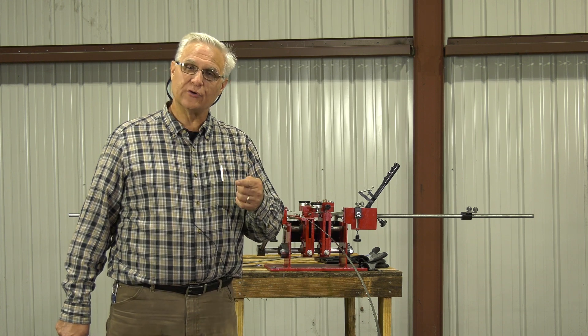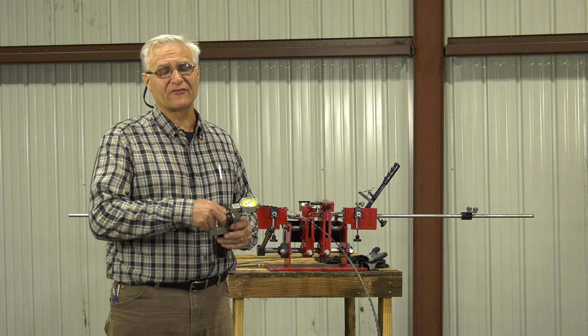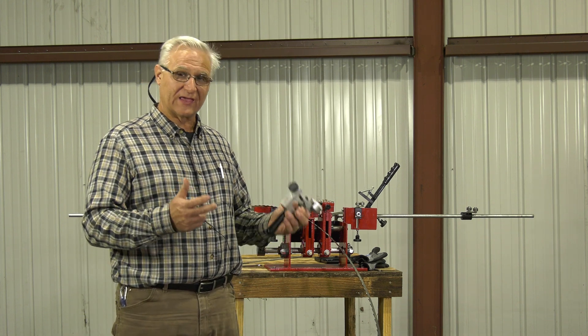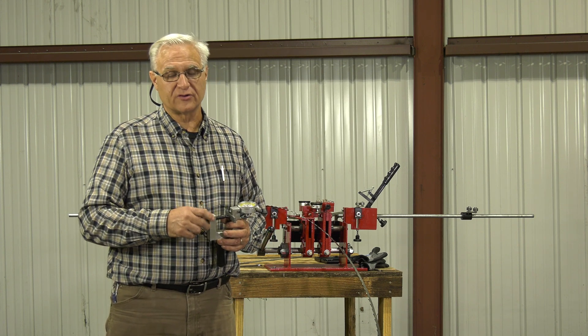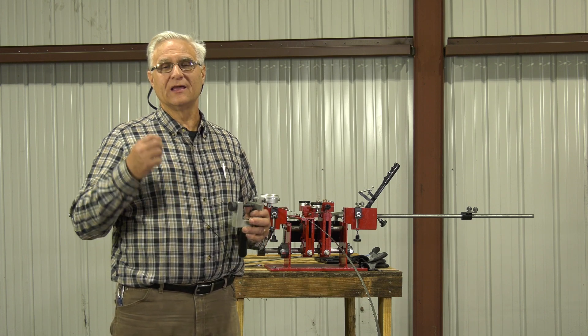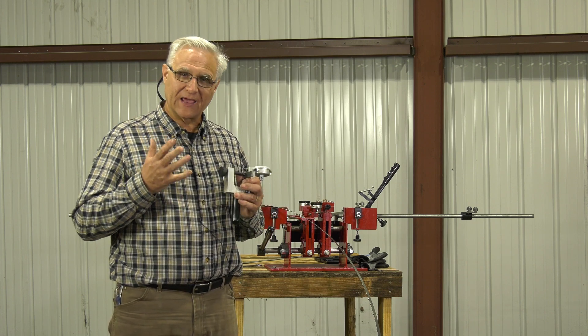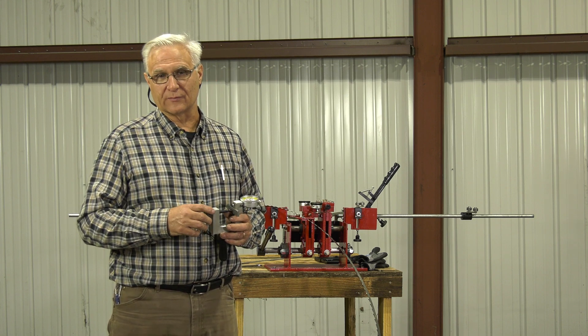We're going to show you about this gouging of the wood — sometimes that's hard to figure out. It can be roller guides, it can be adjustments, it can be your band wheels, all kinds of things. But it also can be the set or the sharpness. You've got to have a sharp blade, a set blade, and your machine adjusted right, and you should be able to saw wonderful lumber.